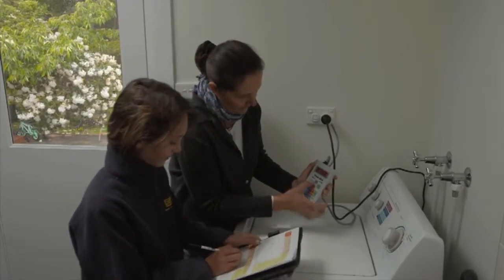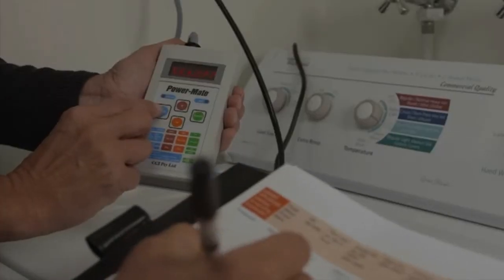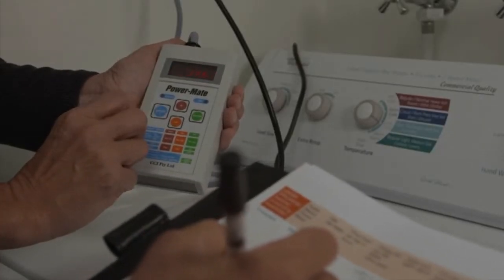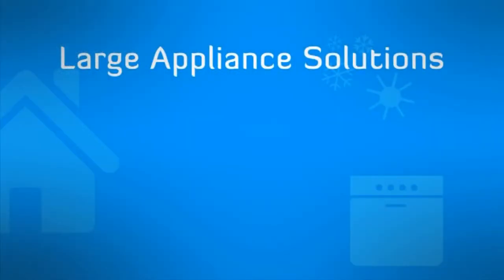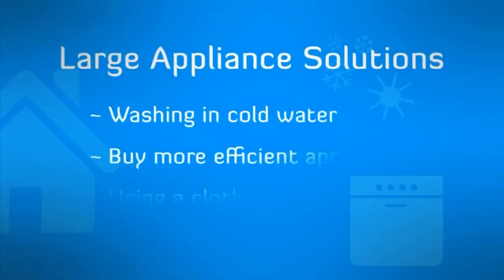Larger appliances have a bigger effect. By using the PowerMate, you can determine how much power they use and once again make changes such as washing in cold water, buying more efficient appliances and using a clothes line instead of a dryer.